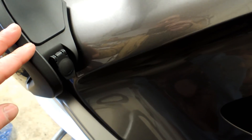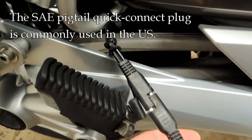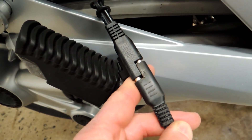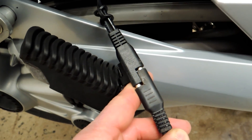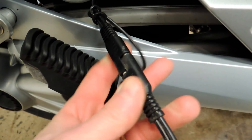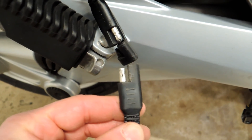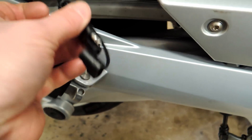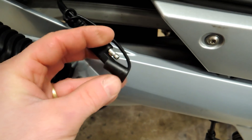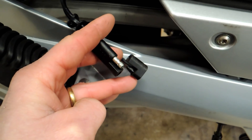All of my bikes have this connector, usually located somewhere down low where it's easy to reach. It's generally called an SAE pigtail. If you buy a battery maintainer or smart charger, it's usually going to come with this connector. One beauty about this connector is that you can't hook it up wrong — it's got a positive and negative side and only fits one way. They give you a little cap so when you're not using it for charging, you just put the cap on and it's protected.